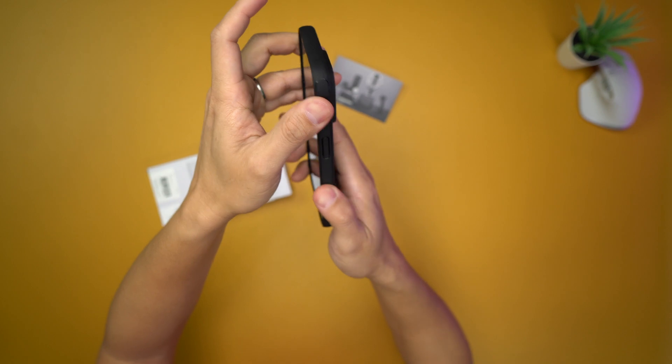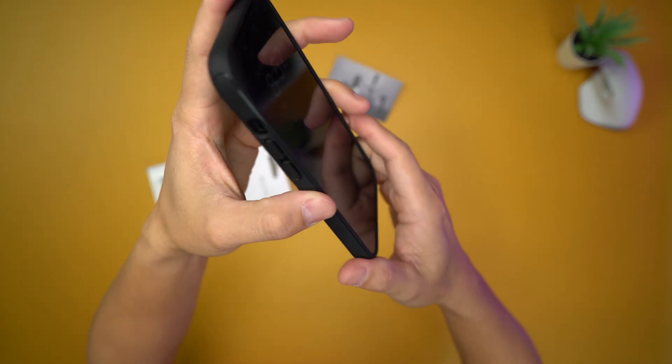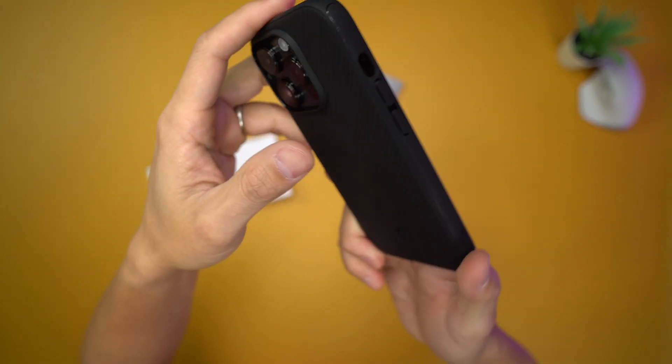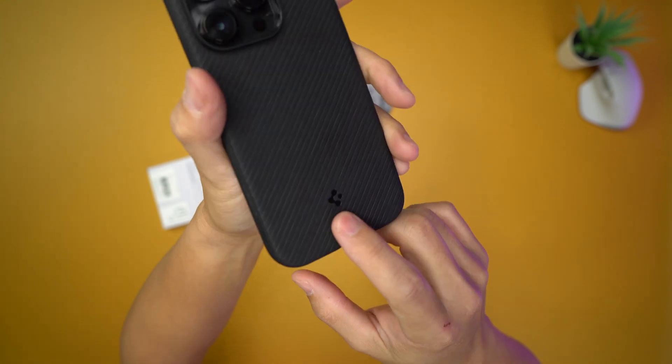The side feels really good, obviously, because of the flexible material that's on here. In terms of logos, Spigen usually only puts their logo right here — that's it.